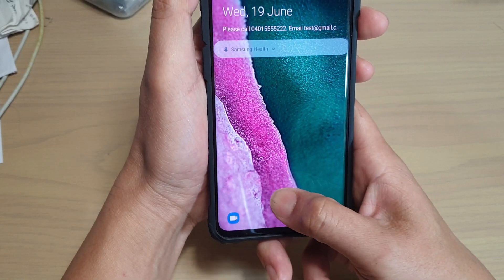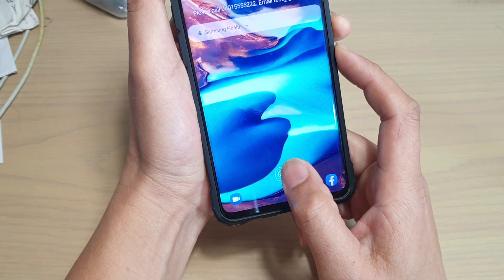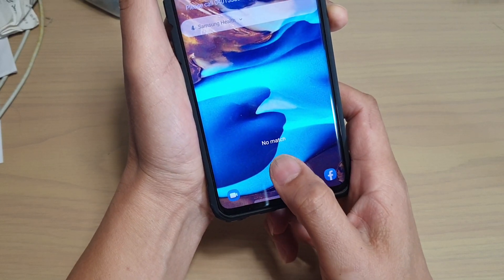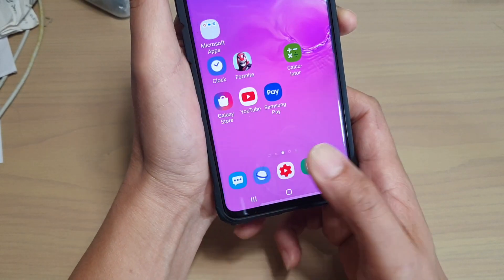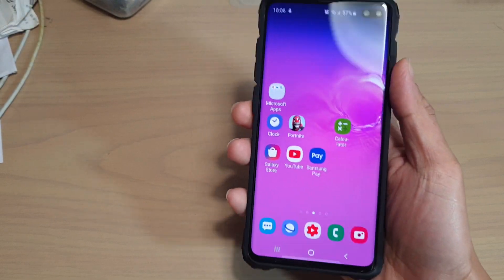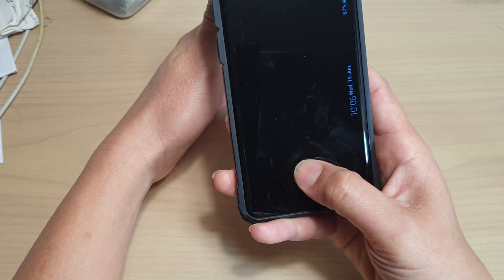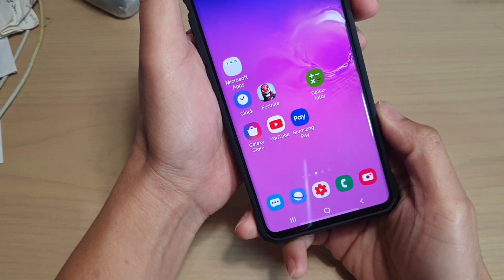Now I'll try unlocking it at all the different angles. You can see if I try it at center it works, if I try a little bit to the left it works, if I try a bit to the right it also works. The accuracy is very good, so that's how you can improve your fingerprint scanning.